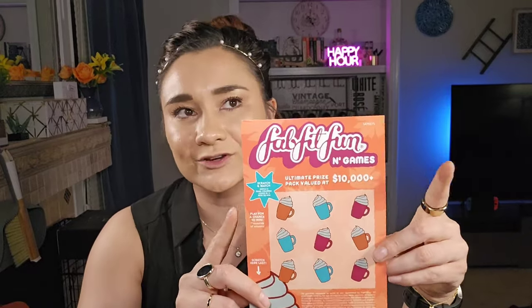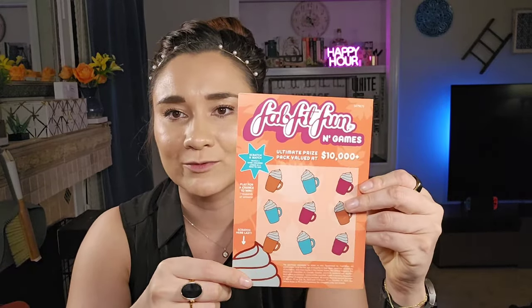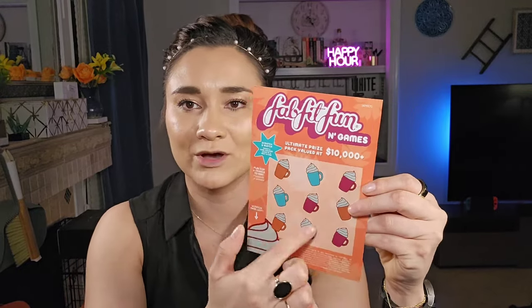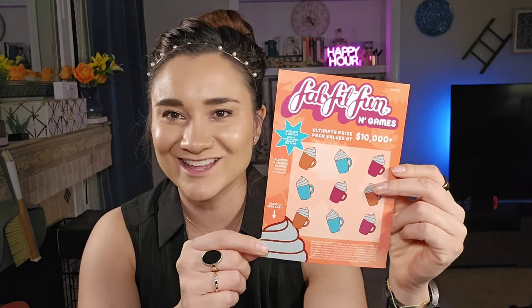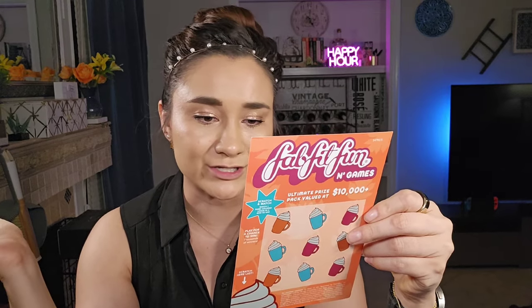We're going to go in order by category. They also have these little scratcher cards — this one's like lattes or hot chocolates. You can scratch one topping here instead of making a big mess. It looks like you can enter for a chance to win a thousand dollars of FabFitFun credit, which would be pretty fun — that'd probably last you about six months depending on how you stretch it.